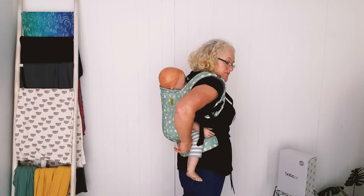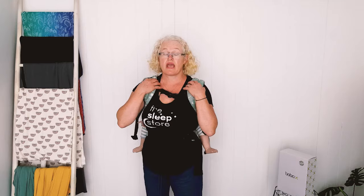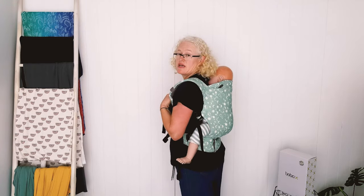For toddler carriers, there are a few things to consider — one is how big your toddler is. You can see this is like an 18-month sized toddler. Once your child is a toddler, the knee-to-knee support is for comfort rather than ergonomics. So if your toddler is still within the weight limit of your carrier and you feel it's secure, it's fine. The back panel provides plenty of support. For littler toddlers, the Beco 8 or the Boba X is still a really good option, or a half buckle where you can use wrap straps for more leg support.